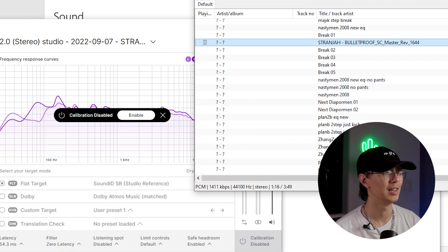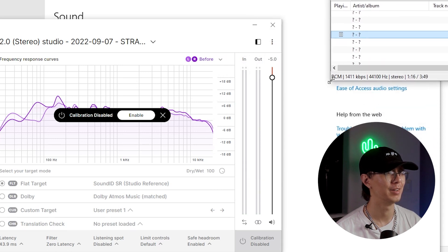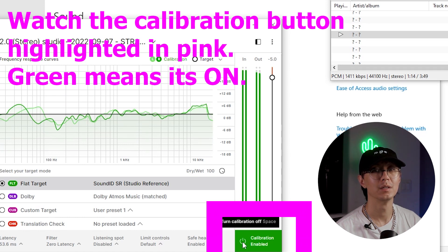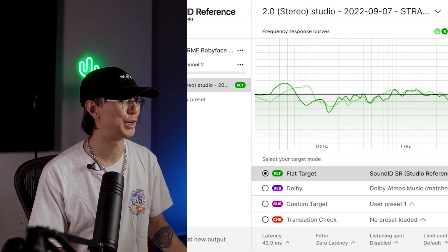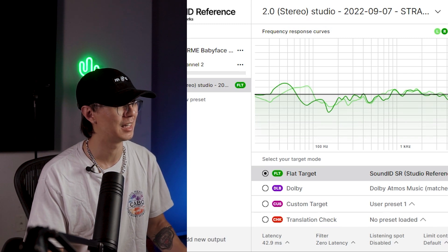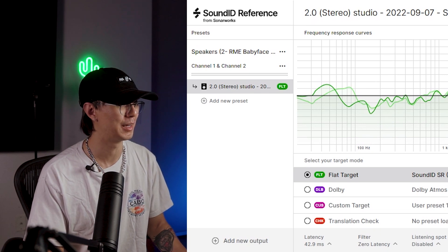Oh yeah, I can tell — it sounds a lot more balanced with the calibration enabled. See if you can notice the difference. I can actually hear the high end of my drums now — it sounds so clear, that's so sick! All right, so that was my test of Sonarworks Sound ID Reference. It took about 20 to 30 minutes to set up, but after setting it up it was all fine. I'm looking forward to creating a mix with this calibration enabled — really curious to see the results.